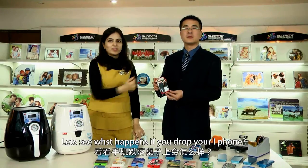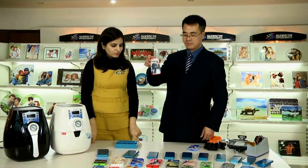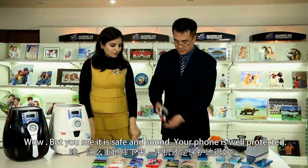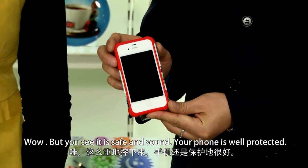Now let's see what happens if we drop our iPhone. Your phone is safe and sound — it is well protected.